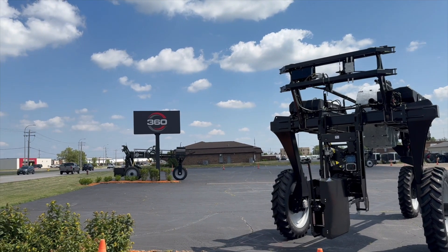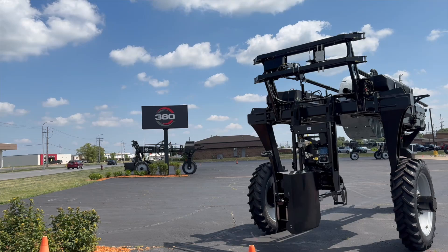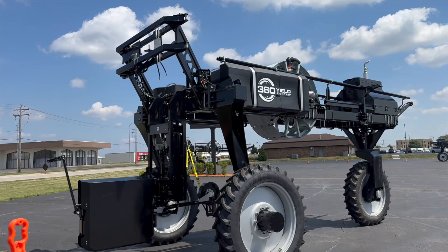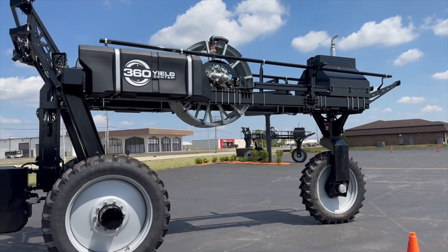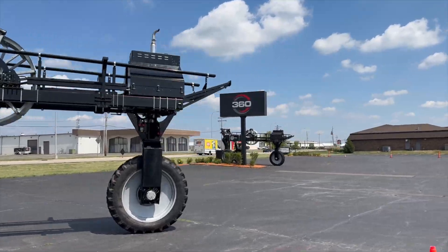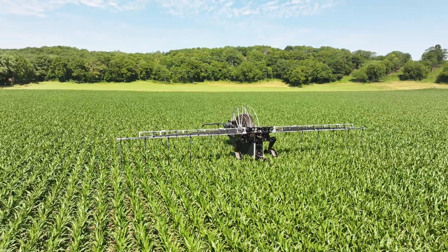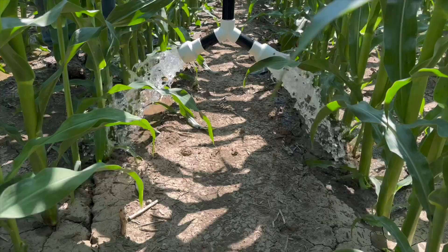So if you saw our technology segment on This Week in Agribusiness, Greg and I in less than two minutes had to share some neat stuff about 360 Rain. I wanted to get a little more feedback from Greg because everybody's seen Rain at farm shows the last half dozen years. Well, now you got the production model. You said we got 120 of these running around the world, obviously going to have a ton more next year. You can run it all from your phone. It works in different crops.